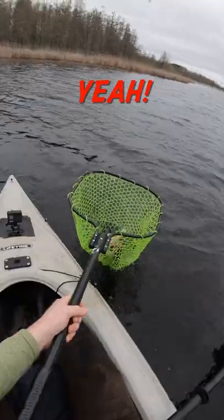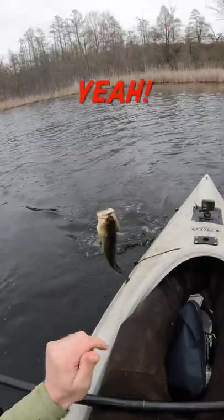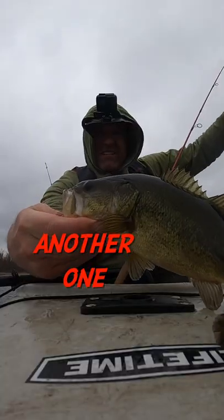There we go. Yeah, let's go. Jerk minnow — yeah, large. Yeah, all right. Another one. All right.